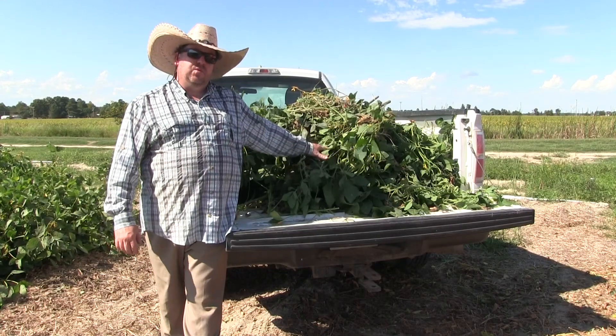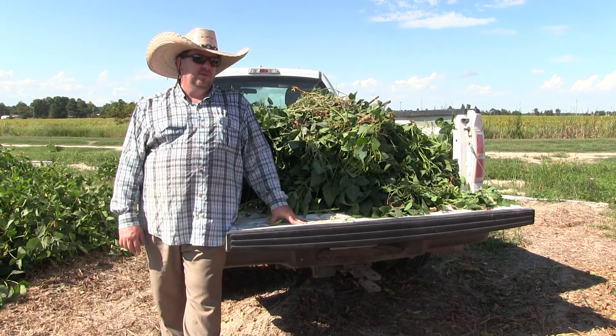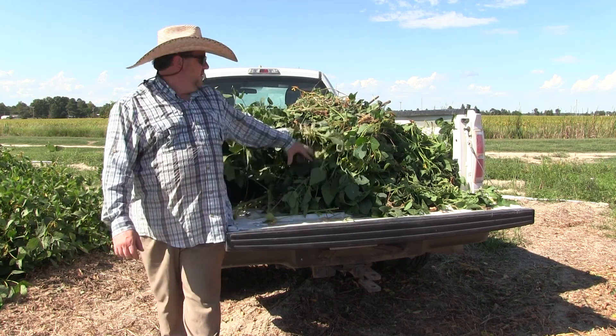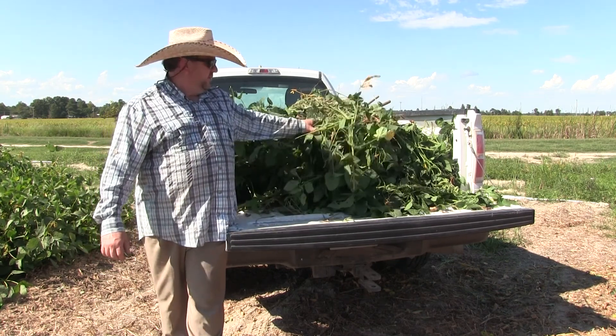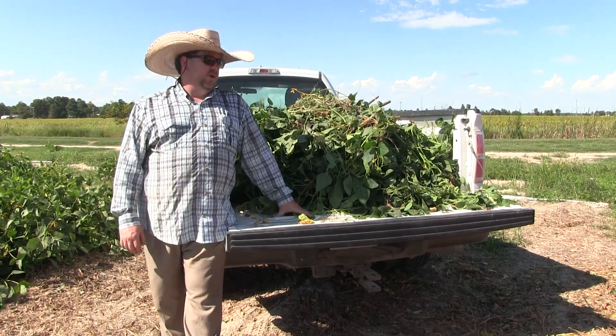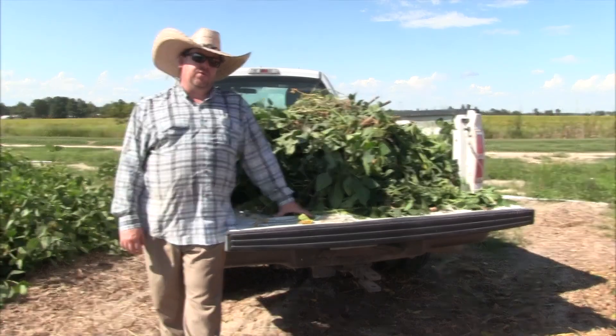Here we have a 20-foot sample of Eagle Seed Wildlife Manager's Mix. The other varieties we were able to put in small bins that you could carry, but this is just too much tonnage to place in those. This is a bed load, so we're going to take this in, weigh it, and we should have those comparisons for you.